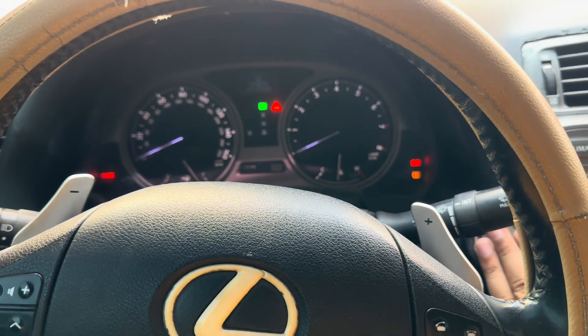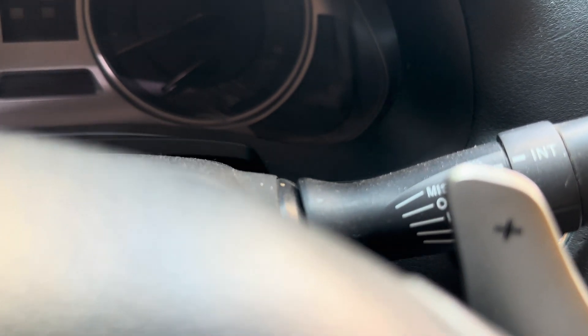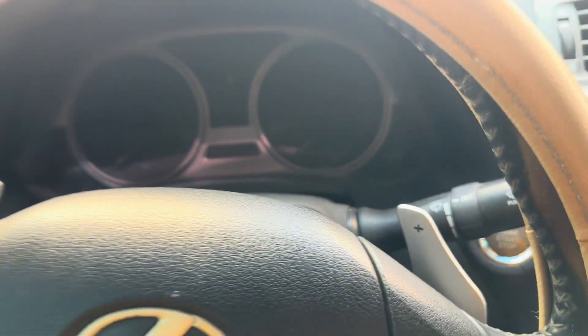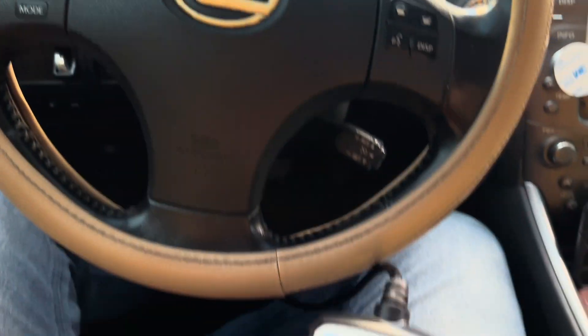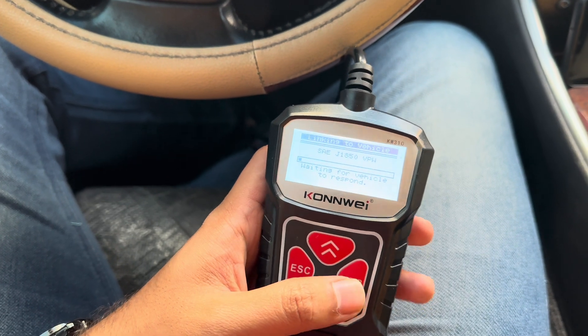After erasing, it reads codes again and finds nothing. What I'll do is shut the car off, remove the OBD connector, then plug it back in once I find the slot. Now I'll go back to ignition and scan it again to check if I have any codes.